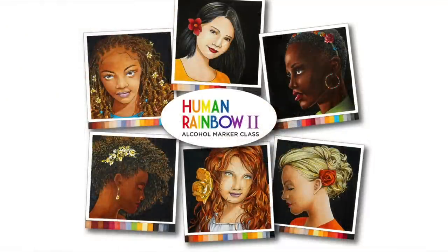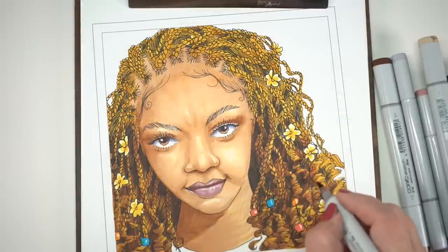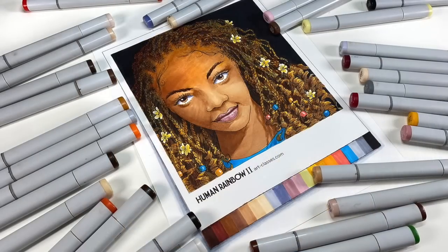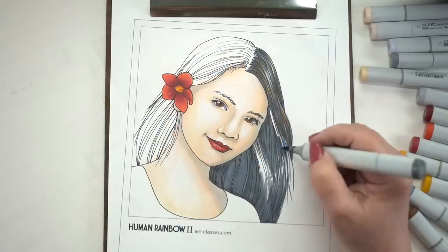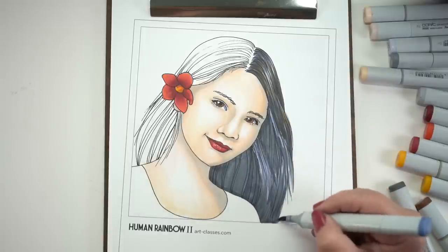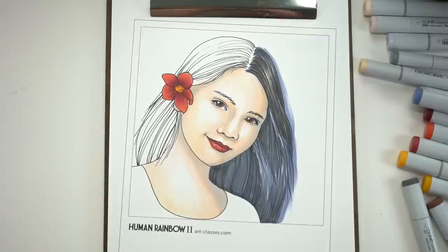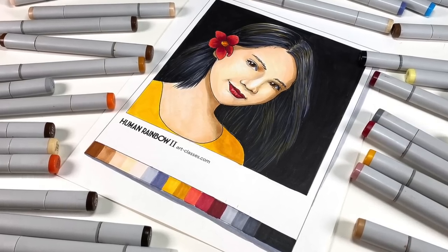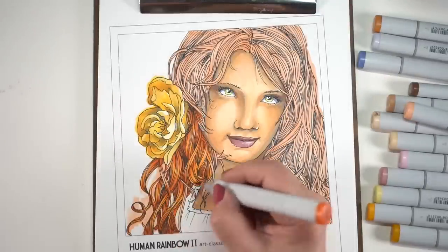Now I'm super excited to share with you the Human Rainbow 2 class. There is a Human Rainbow 1, and if you've taken that class you'll know the difference in the images we were coloring last time — these are just vast. I have actually grown — I can physically see on the paper that I have grown in my skills, both as a draftsman and as a pen and ink artist. I've been part of a life drawing group here in my town and have been learning by leaps and bounds. It's so exciting when you can look at your work from years ago and say, wow, I've actually improved.